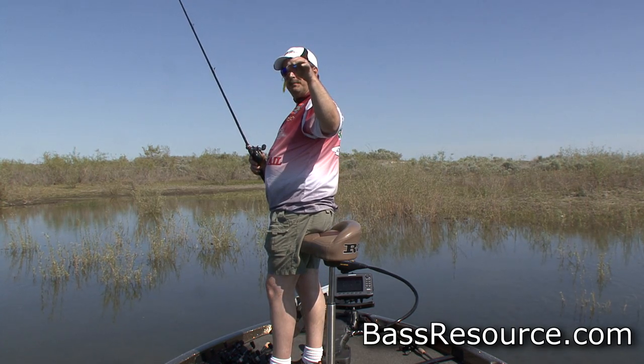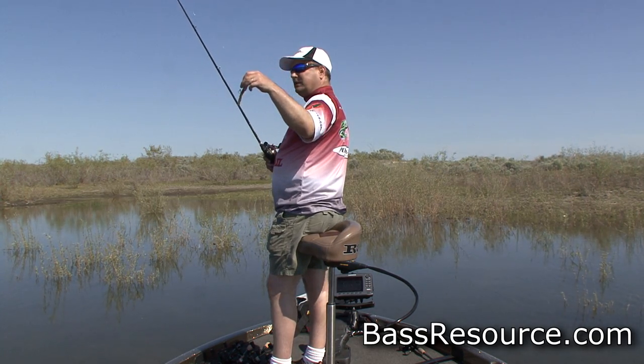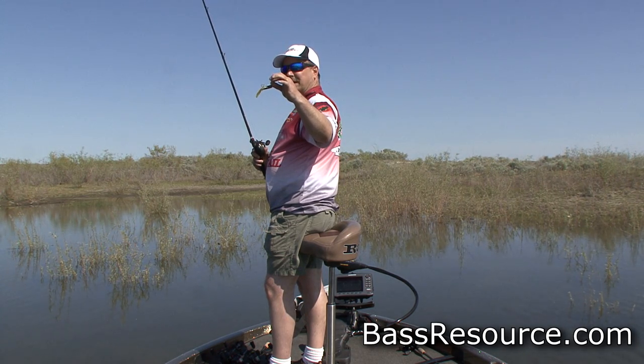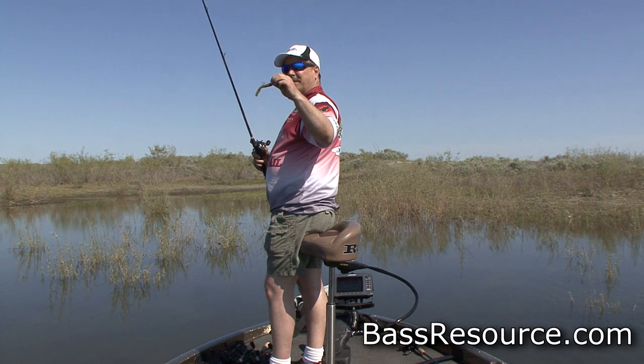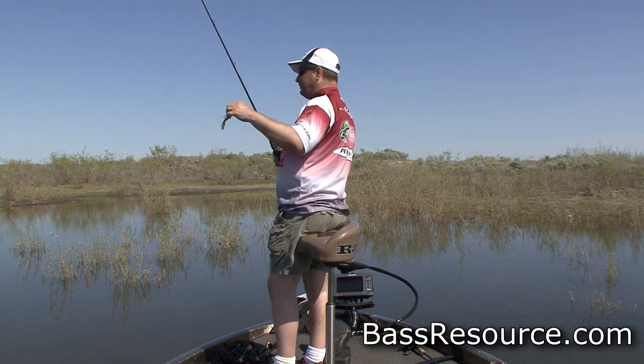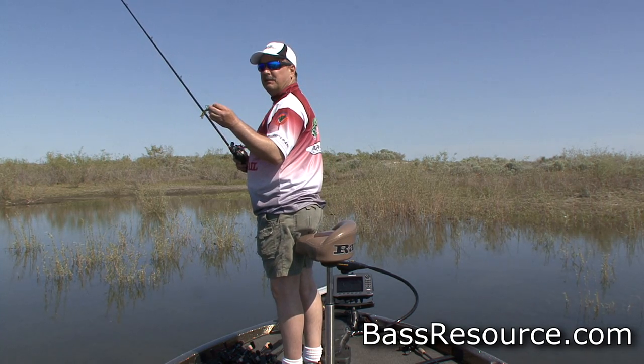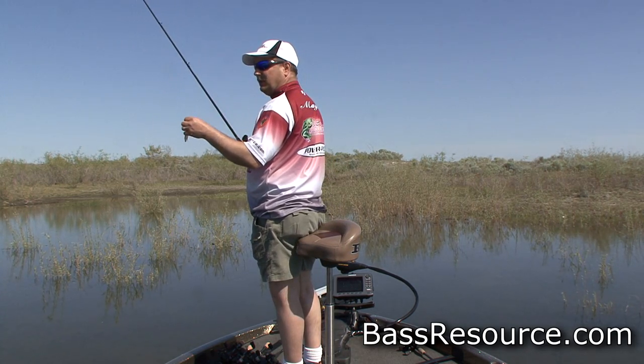I'm using a little tube jig — unobtrusive, but the main reason I'm using a tube jig is because it's small. It's green pumpkin, so it's natural color, and the hook is towards the back. So if the fish decides to just mouth it, I can still get him. A lot of times when they're sight fishing, they only pick up the back end.